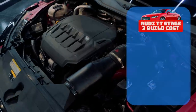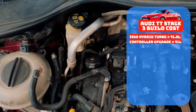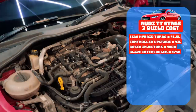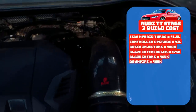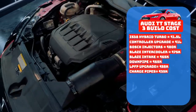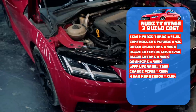The first and biggest upgrade to the stock 2-litre TSI is the IS38 Hybrid Turbo, which costs around 1.5 lakh rupees. The controller upgrade is 1 lakh. The Bosch injectors cost around 80,000. The Blaze intercooler sets you back about 75,000. The Blaze intake with the tip and round pipe costs 65,000 each. The low-pressure fuel pump upgrade is 55,000. The charge pipes cost 35,000. The 4-bar MAP sensor costs 10,000. And finally, the ECU and TCU tune by Venom Performance costs 90,000.